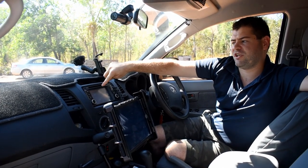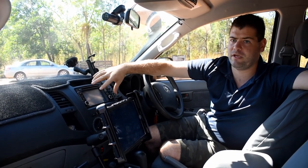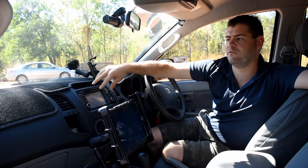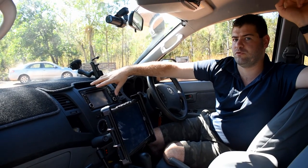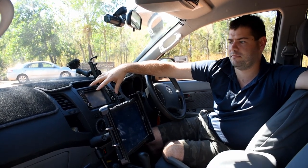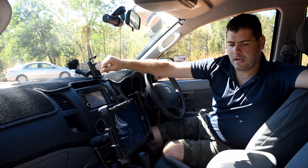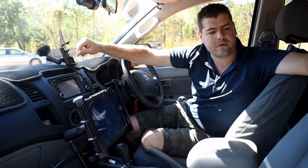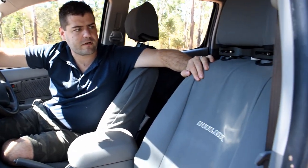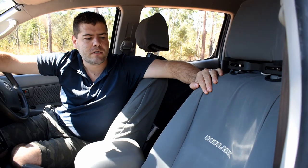In the dash we've got a VMS in-dash system, so besides the standard radio we've got VMS on-road and off-road mapping as well. We also carry an assortment of paper maps — wherever you get lost it's because we really haven't prepared, because we've got so much mapping redundancy it's not funny.